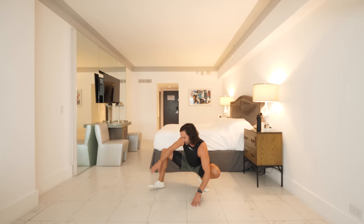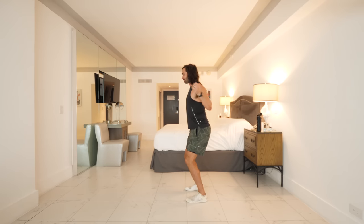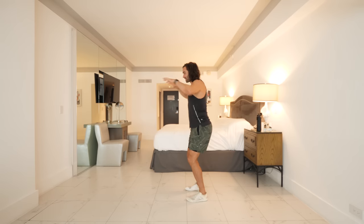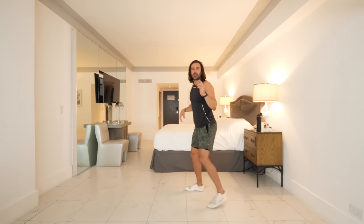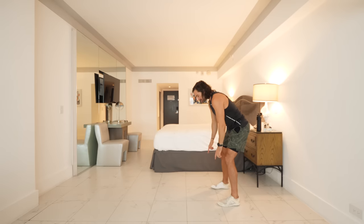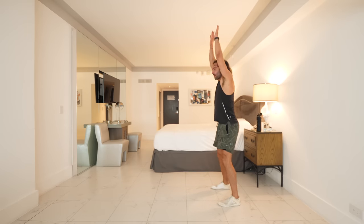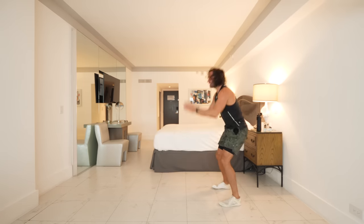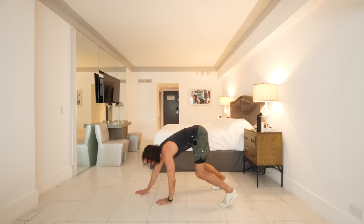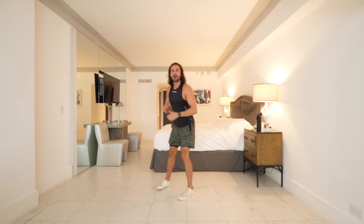We've got another minute on the warm-up. Standing up, stretch your hands forward — stretch forwards and then squeeze back. The final warm-up exercise: hands on the ground, walk out into a high plank, walk back, touch your toes, reach up — and repeat a couple of times. Walking out into your high plank, walk back, touch your toes. This warms up the wrists and shoulders a little bit. Reach up, and that is the end of our five-minute warm-up.